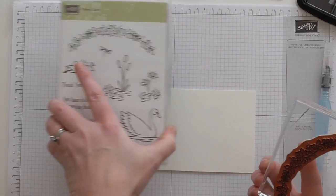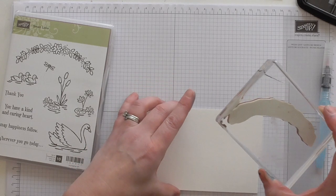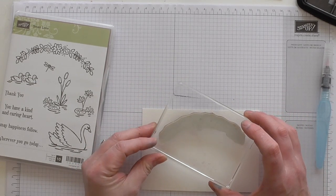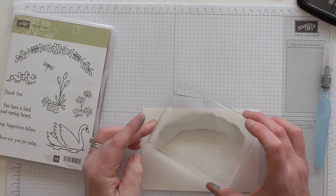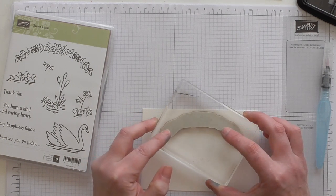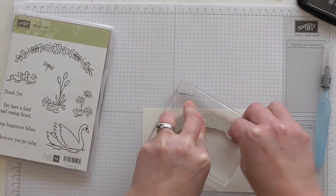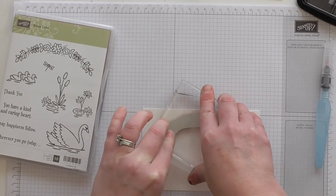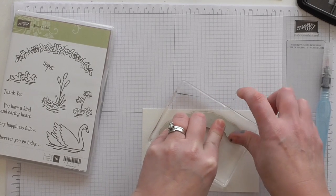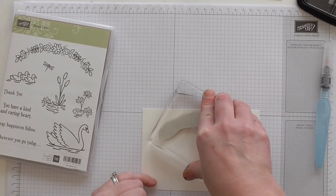I've got the large flowers — like a garland — and I'm going to stamp it across the top, stamp it across the centre like so. Give it a right good press because the Stazon ink is not as juicy as the Stamping Up ones. I've got one prepared that I did earlier in case I make a mess of it.